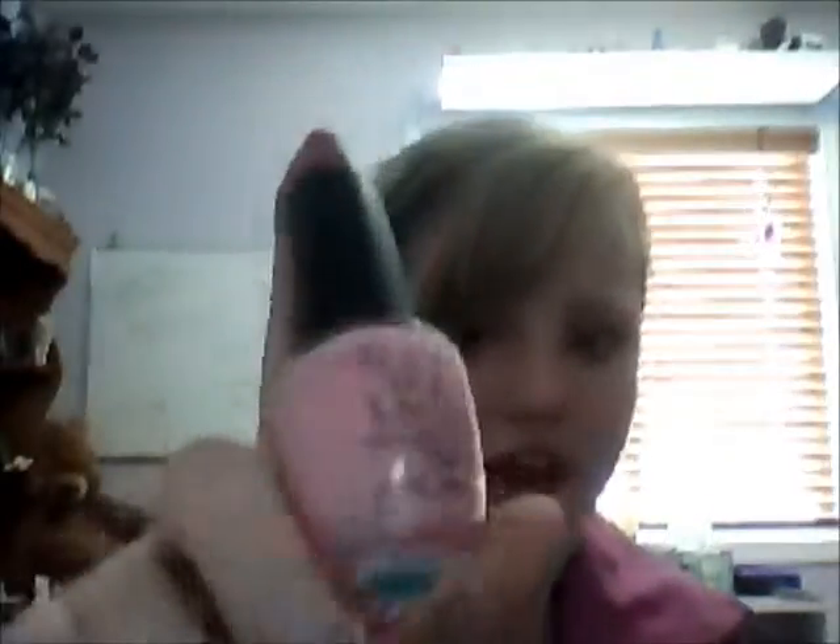I also like this OPI — I Think in Pink. It's another really light pink that I would probably wear for Easter. That was the season I was looking for.